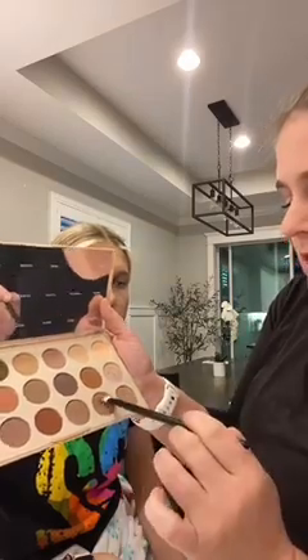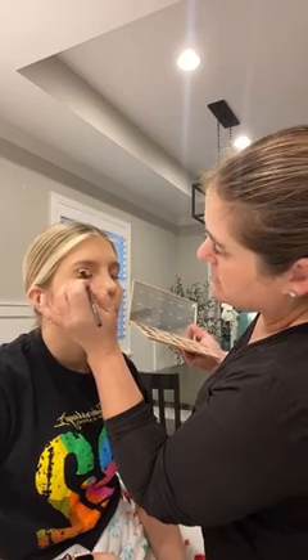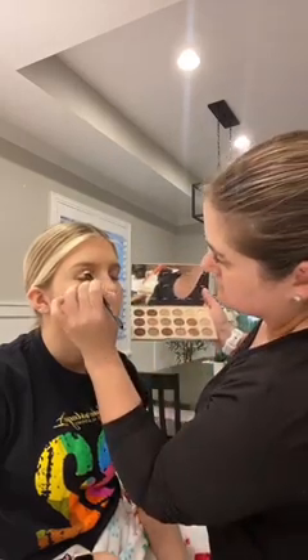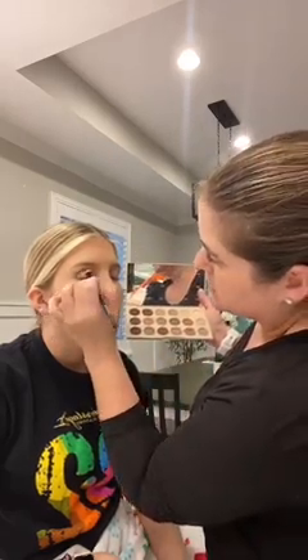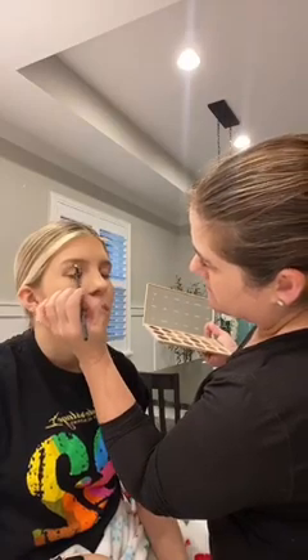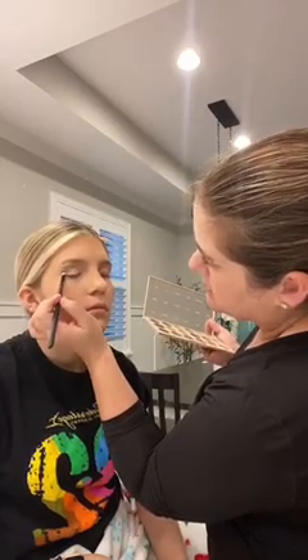Then I'm going to take the shade called 'Honestly' — it looks good on Michaela's skin tone, use the ones that look the best on you. I put it right in the crease and just dab it in there until you get a nice contour line. Then I go in with 'Oh So Nude' and put a little at the top for more definition, and a little under too. Make sure you're blending the whole time.